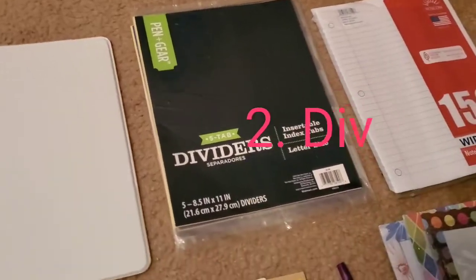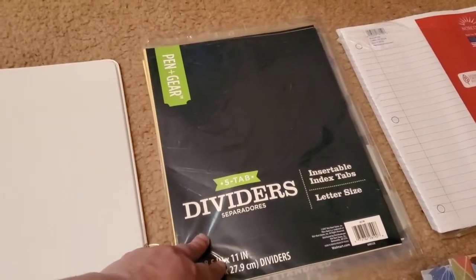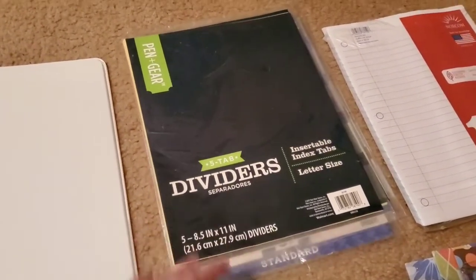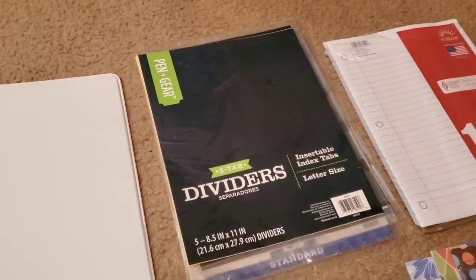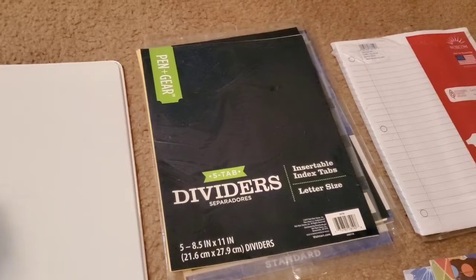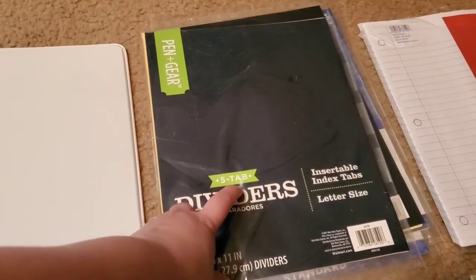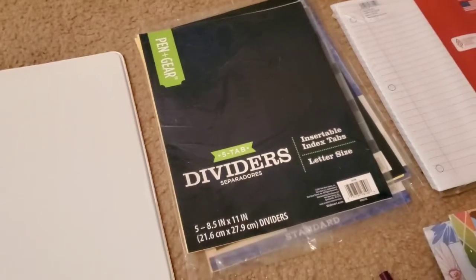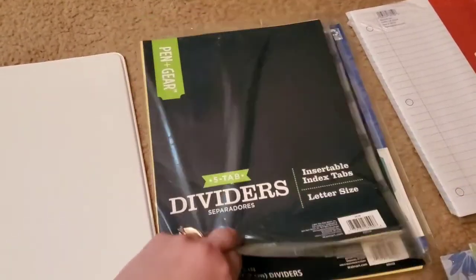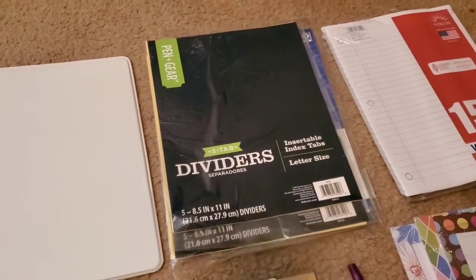Number two will be dividers. You can get pretty much any dividers anywhere, but Walmart was selling these for only 67 cents and I stocked up a lot of them. Because if you make mistakes you'll have extras, and also if a hermit crab passes away, you'll have backup and can replace that one in the new spot. I like to have multiple dividers. These are the five-tab clear dividers, and I got about four of those.